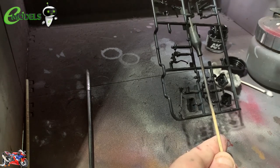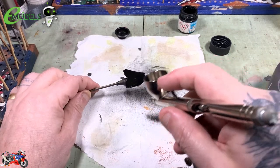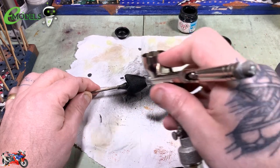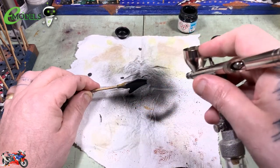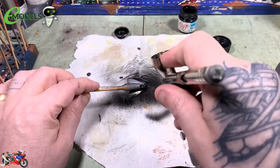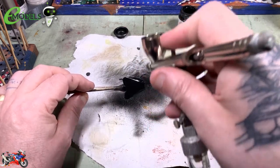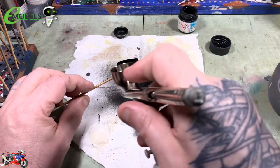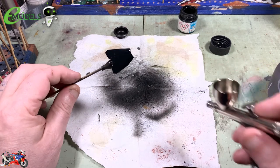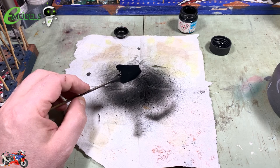So we'll finish this little bit off, and then last but by no means least, we've got a little bit of the seat to do. I'm just going to mist over that with a bit of rubber black, just to catch all the edges of it and give it a nice even coat all over. And remember as well, just to do the little tiny rear seat for the pillion passenger.